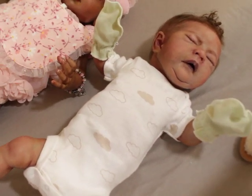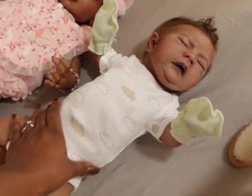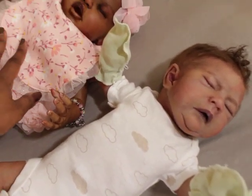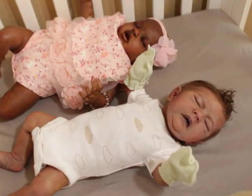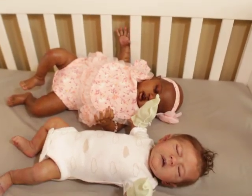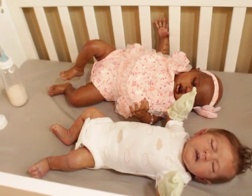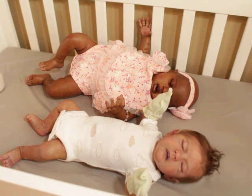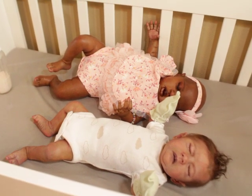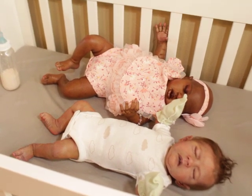Silicone babies are very pricey, but people are drawn to them because they're very lifelike, very soft, and anatomically correct. Reborns will have tummy plates and things like that, but the key difference is silicone means very expensive. I'm not trying to talk anyone away from it, but new people coming into the community sometimes look at an $800 price range and get a harsh reaction — not everyone walks in knowing how much these dolls cost.